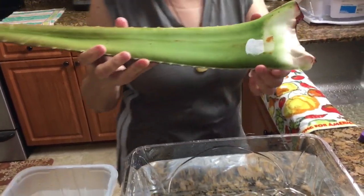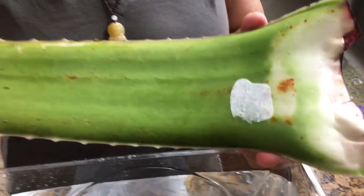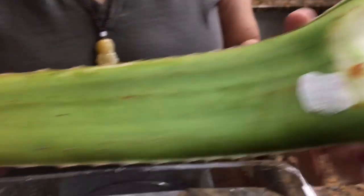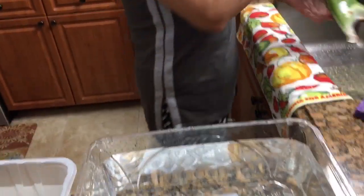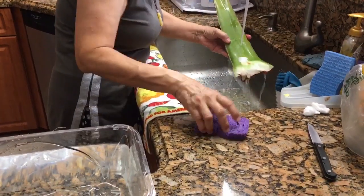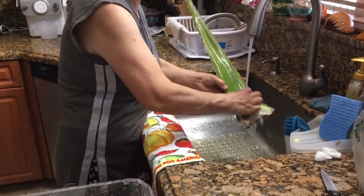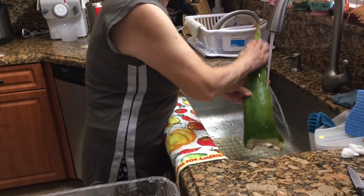First, get a healthy, good piece of aloe from the store. This one looks pretty good. Before we process it, we like to wash the surface a little bit — wash it on both sides.